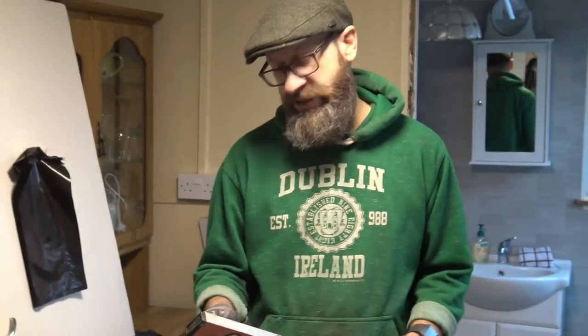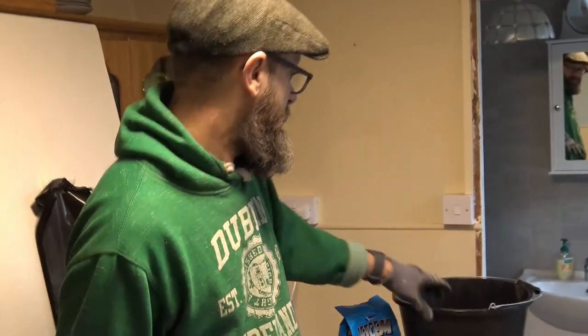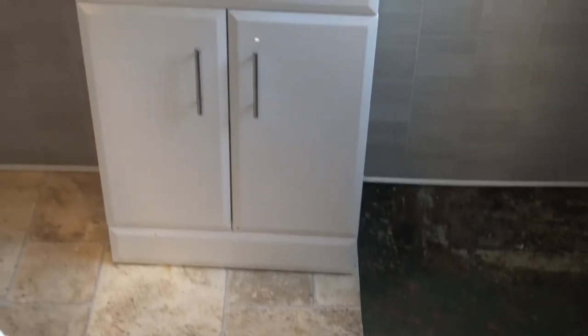Hello homesteaders, it's time for part two of putting in this washing machine. Part one was pretty easy — we just unpacked it from the box and took four bolts out of the back. Then this morning I cut a section of the wall away so the washing machine would fit into the space we want to put it into.